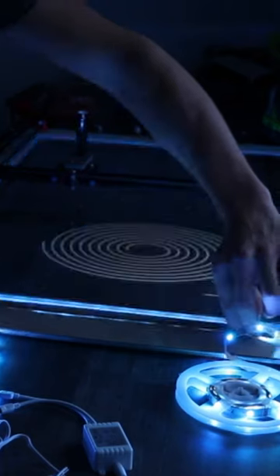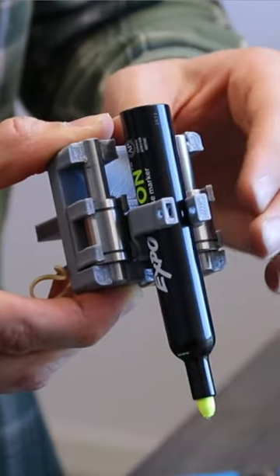I then attached LED lights on the side to illuminate the drawings. I also made an improved pen holder. We could then remove the previous drawing, and this was the result.